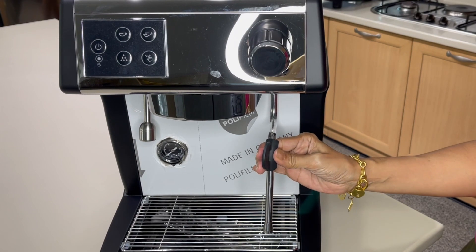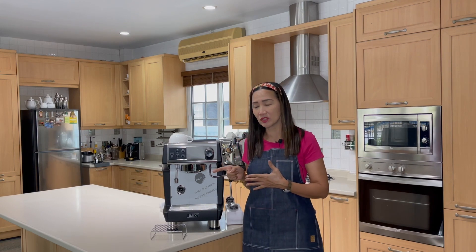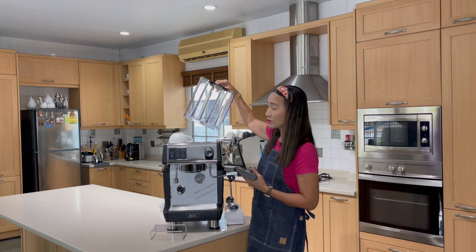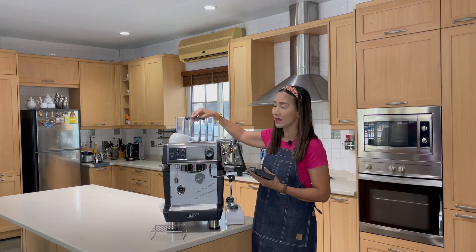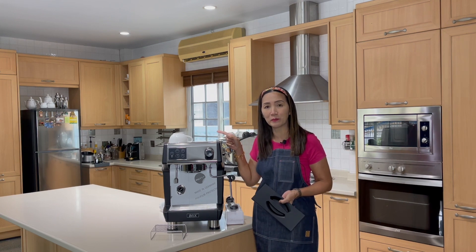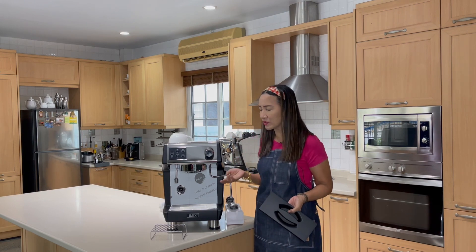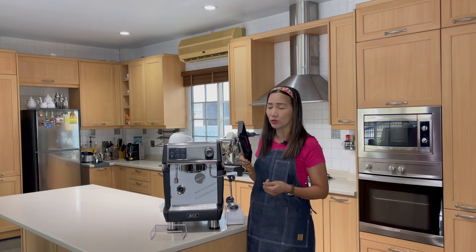Let's look at the accessories, but first the water reservoir. It's a detachable water reservoir with a capacity of 1.7 liters, so you always need to keep it filled. How many cups can you make with 1.7 liters? It really depends on usage, since you also use the water to clean the group head — I'd say about 30 to 40 cups.